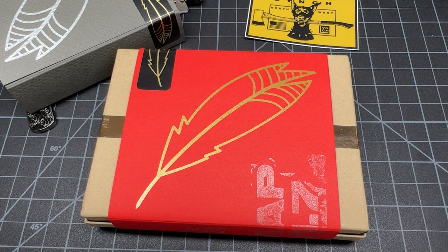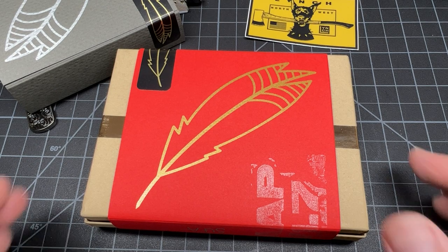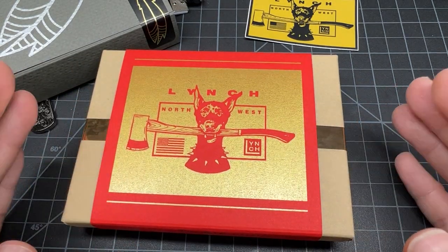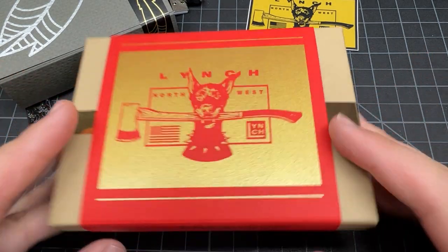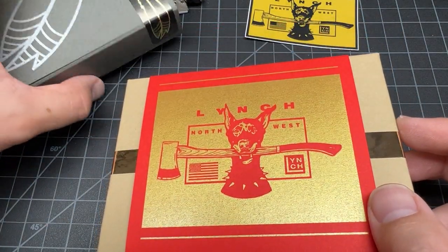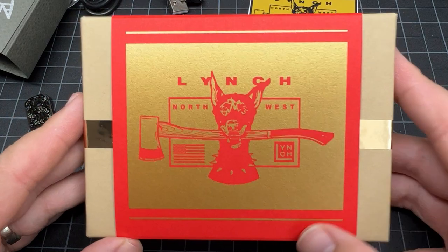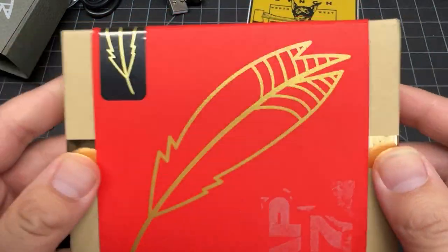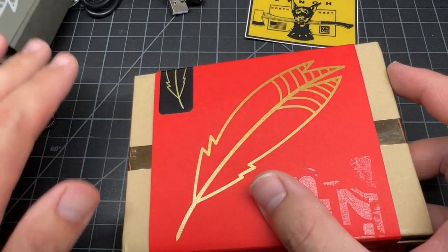What up, what up y'all, Tim Z here, back at it again like you can always expect. And today an unboxing of a Lynch product - that's the name. Let's get this other Lynch stuff out of the way. Cool box, different sleeve than last time.